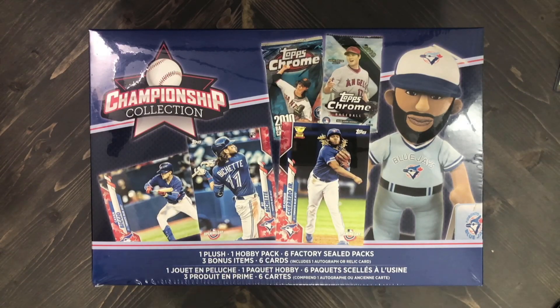Hey everybody, welcome back to the channel. Today we have a new repack product — the Championship Collection. I found this here at Walmart and I've been trying to find some information about this product online but haven't been able to find anything at all. There are a lot of Championship Collection repack product examples online and I'm familiar with most of them, but this one seems brand new and is geared towards the Toronto Blue Jays.